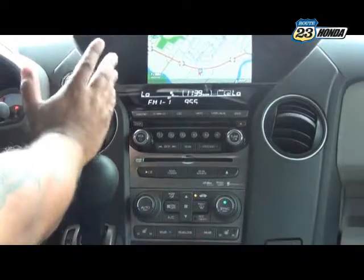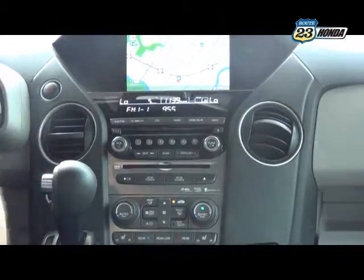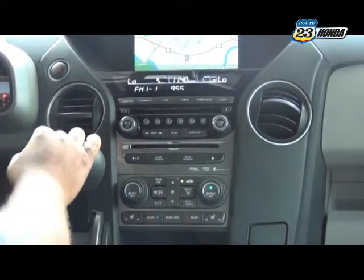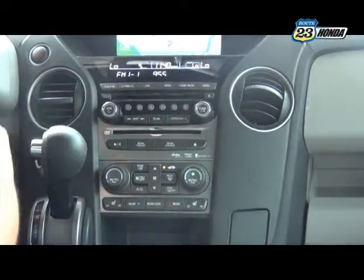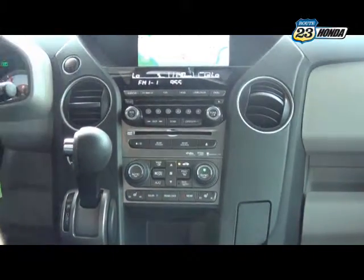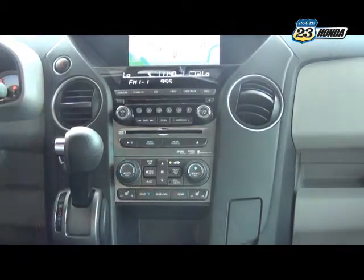You have a single CD slot, and also an HDD system in the car which allows you to download songs from a CD to the car. The CD cannot be MP3 or burned — it has to be an actual store-bought CD. When you put the CD in, it will ask if you want to download the songs. Beneath that is the DVD slot for the rear entertainment system behind the driver and passenger seats. Honda provides two wireless headphones so passengers can listen while you still enjoy your radio up front.